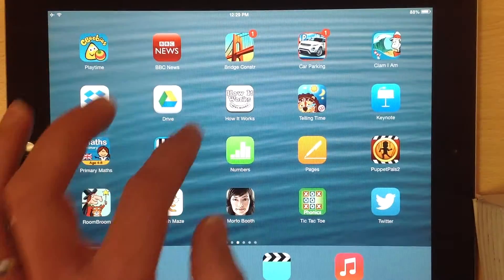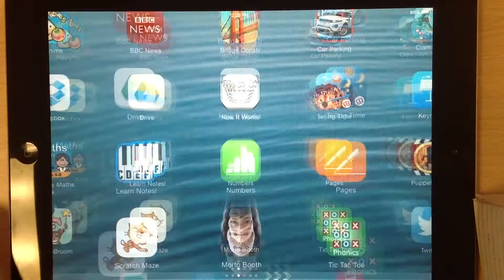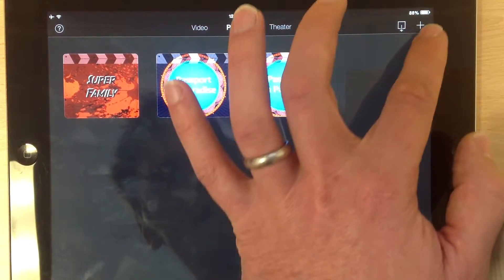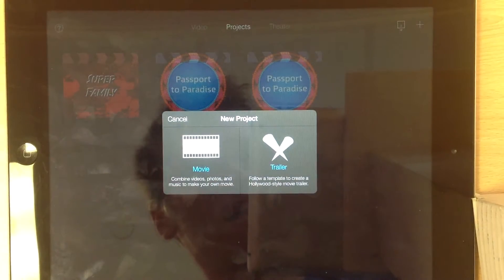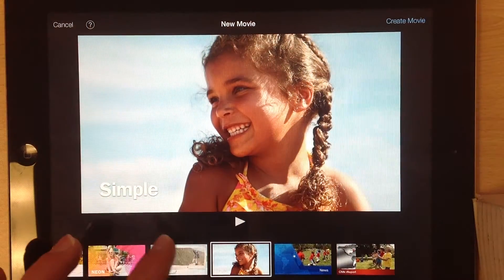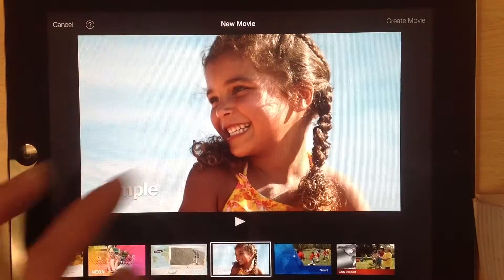So I'll go to iMovie. I want to do a new project — the plus sign there — and choose Movie. There are different options here for the type of movie you want. You can just go for Simple and press Create Movie.